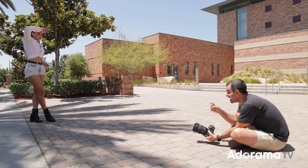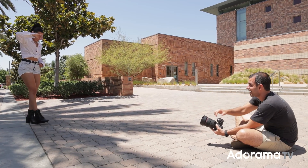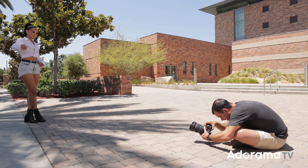Kiara, I want to get you just a tiny bit this way — right there, where the shadow kind of connects together. That's it right there. Perfect — now do your thing.